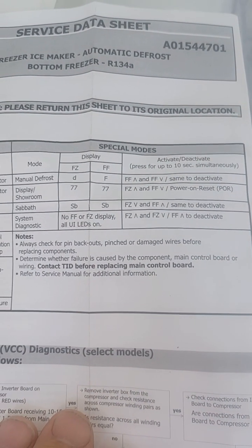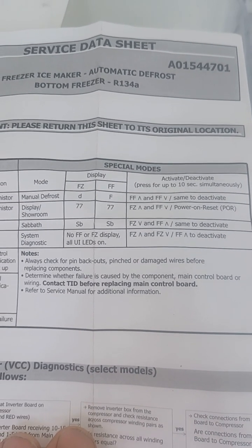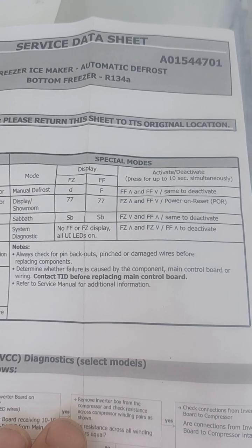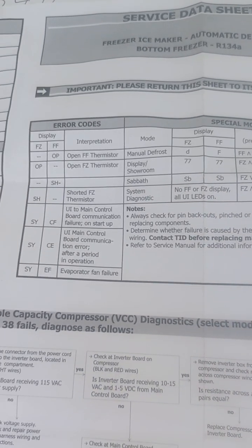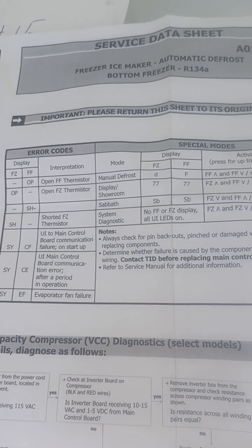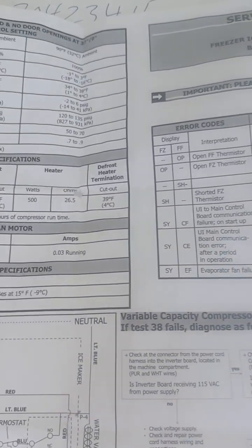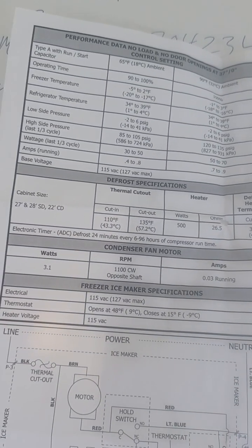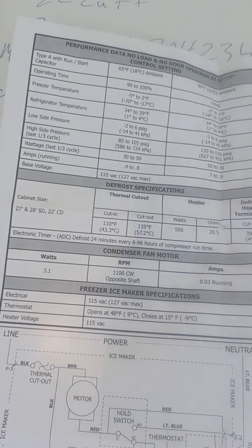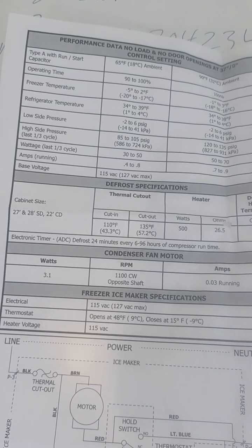I'm just making a video of this so you can take screenshots and expand the photos if you don't have this tech sheet. Here's the performance data. I'll come over here and take a nice long video. Hopefully this video helps.